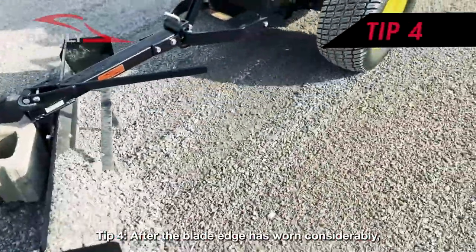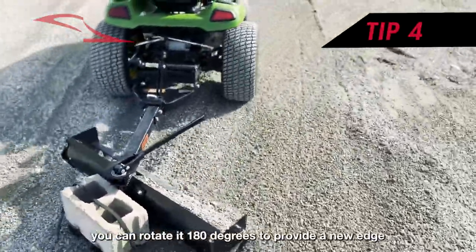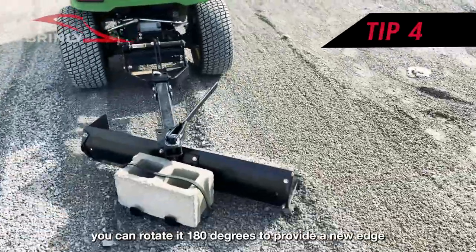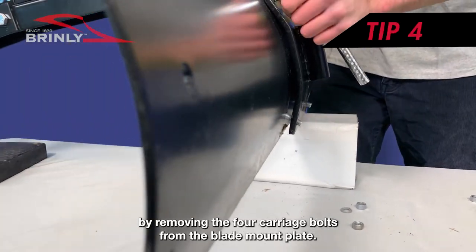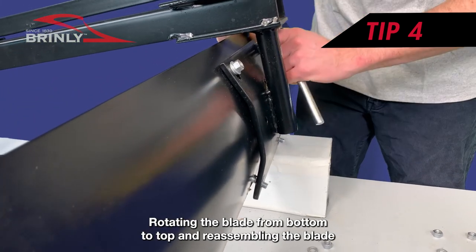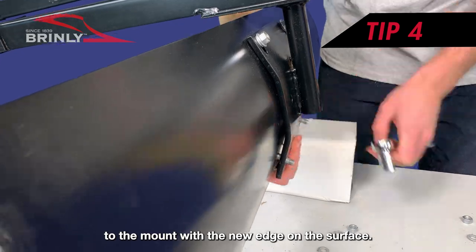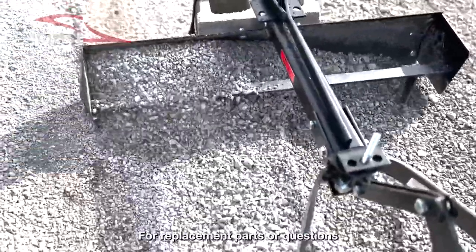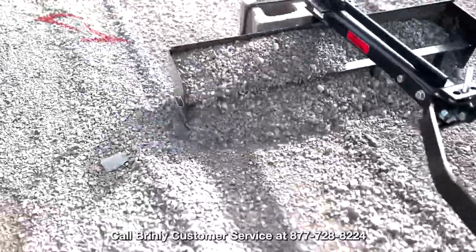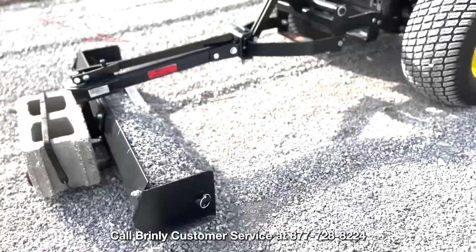Tip 4: After the blade edge has worn considerably, you can rotate it 180 degrees to provide a new edge by removing the 4 carriage bolts from the blade mount plate, rotating the blade from bottom to top, and reassembling the blade to the mount with the new edge on the surface. For replacement parts or questions, call Brinley Customer Service at 877-728-8224.